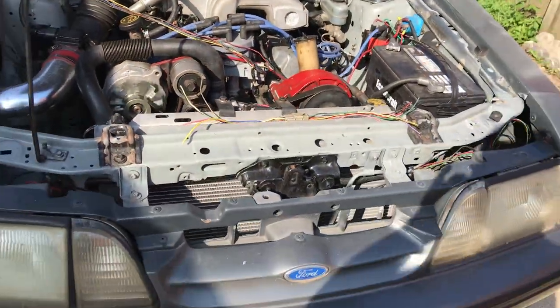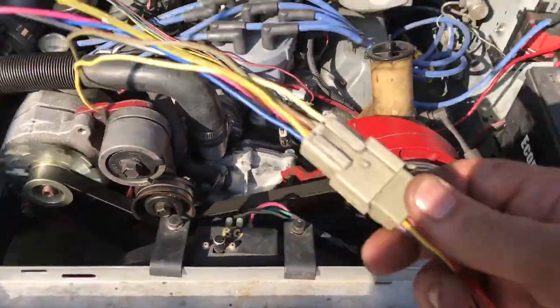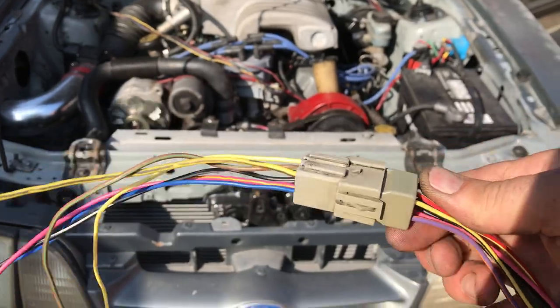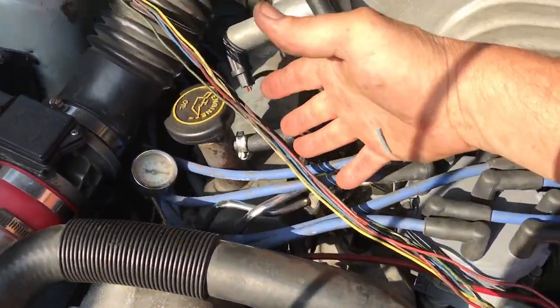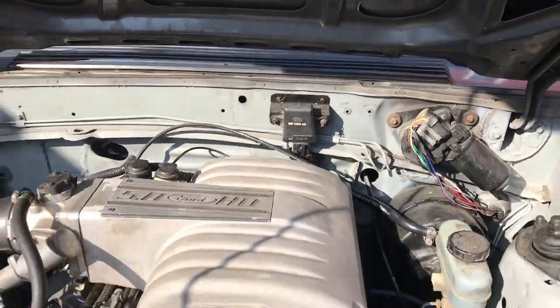I'm going to walk around to the '89, doing some wiring on it, with a plug I made out of a bunch of old wiring harnesses I had. I'm going to run all these wires — instead of going that way, I'm going to get straight up on the air, straight into the car.